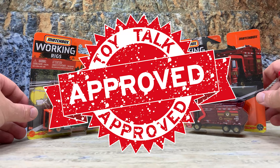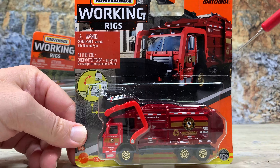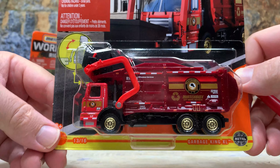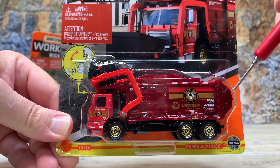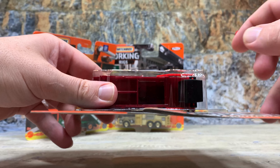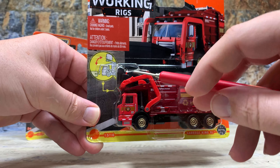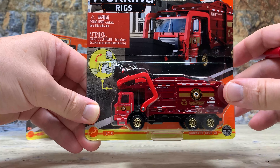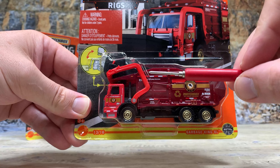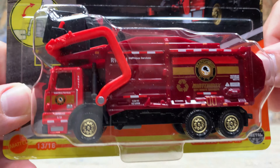Next truck is the garbage truck — it's the Garbage King XL. Again, really nice packaging with the stylized hand-drawn truck. Working parts on this one include the back door which opens up — it is hollow inside. You get to see the arm: it will pick up the dumpster, dump it in, and the dumpster will come off of the little forks at the end. The graphics on this one are outstanding — Matchbox City Waste Services. Just outstanding graphics.